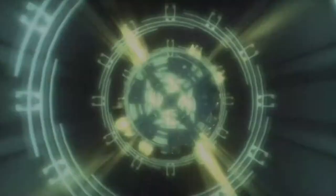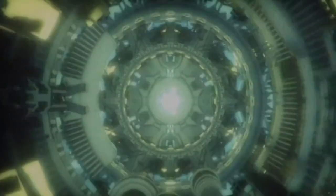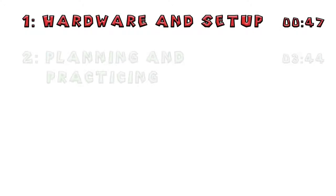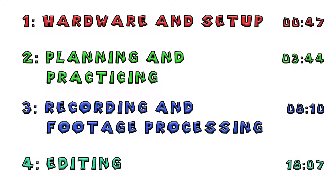Hello everyone and welcome to the long-awaited Let's Edit. I'm going to go through my entire recording and editing process, right from the hardware I use all the way through to the final product. I'll break it down into sections — hardware and physical setup, planning and practicing, let's play recording, processing footage for editing, and the editing process itself. So sit back, make yourself comfortable.